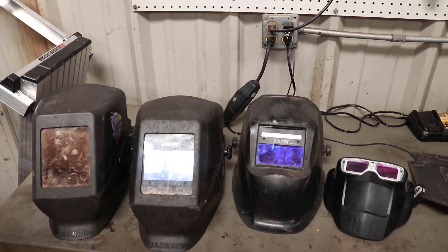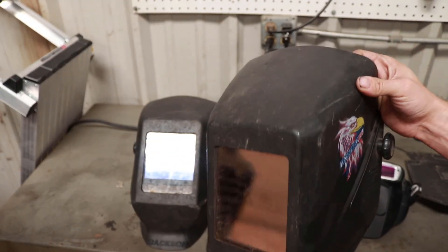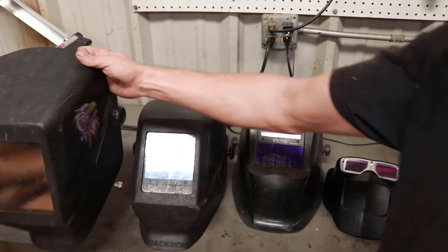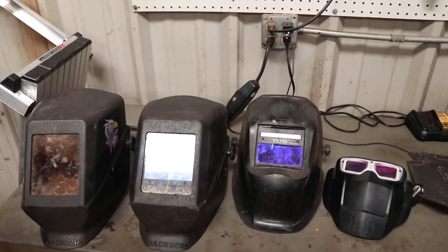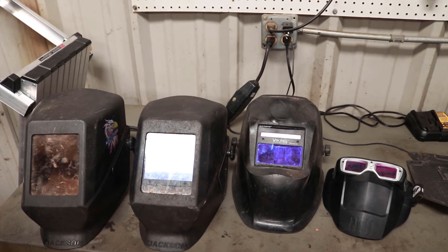If I could only have one welding helmet, which would it be? It is something I've been asked before, and for that I always choose my fixed shade welding lens, because for most of what I do, that'll get you by for just about anything that most people will do. Plus, it's also the cheapest.